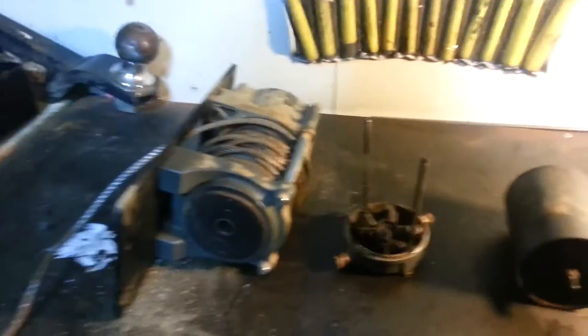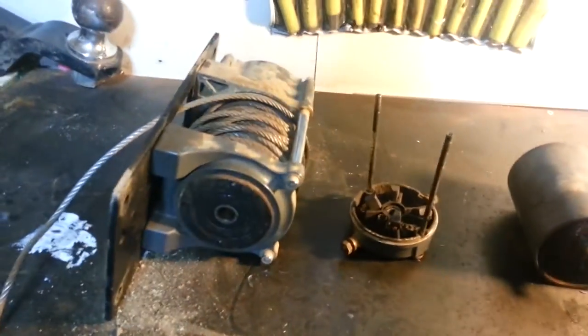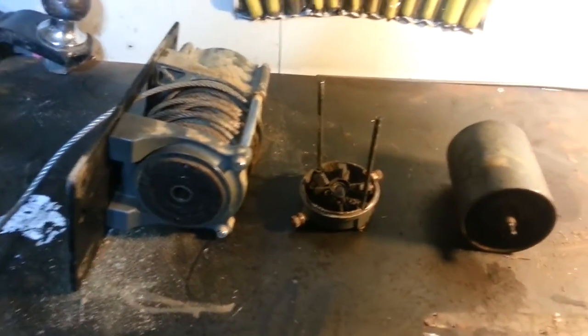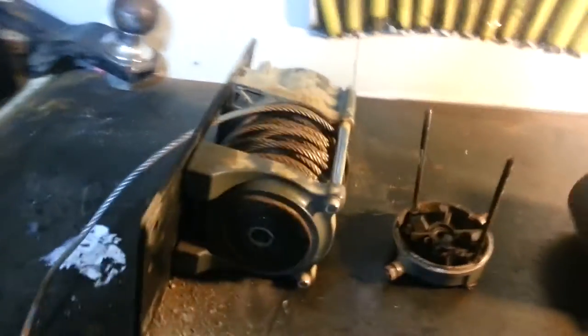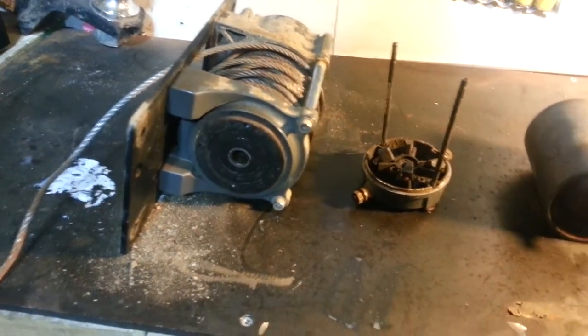Hey YouTube, Street Stomper here. Here's my winch off of my ATV. I had a starting video of it when I got stuck in the mud and it stopped working. My initial thoughts were that it was probably just caked full of mud in the gearbox — all the planetaries were all caked up.